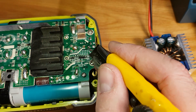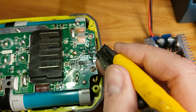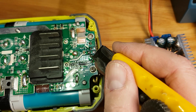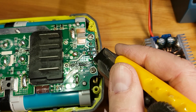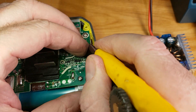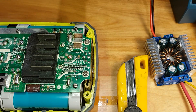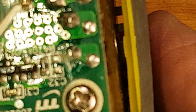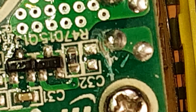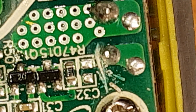I always cut by getting the knife in here and then pulling this way, because there's nothing else to hit going in this direction. If I go the other way I'm going to be cutting other traces. This is the negative rail, so cutting this way there's nothing really else to hit — it's a little bit safer. Sometimes I have to go over it a couple of times to get the trace to cut.